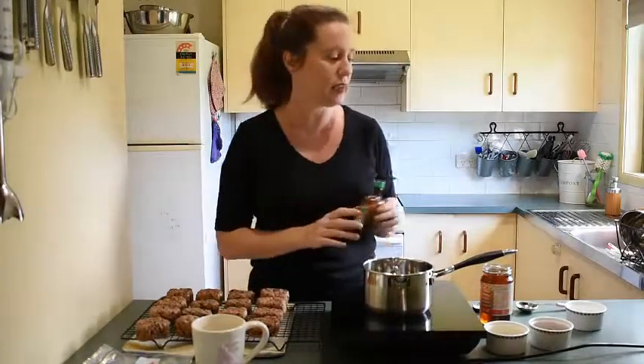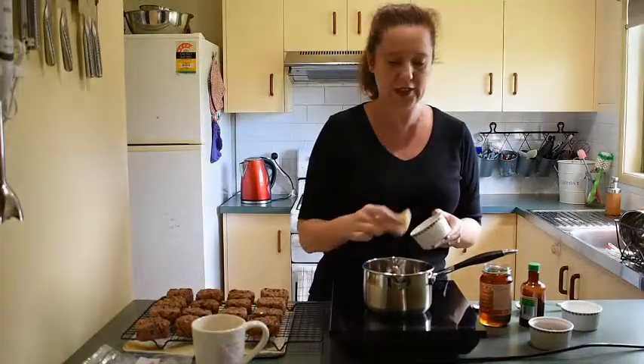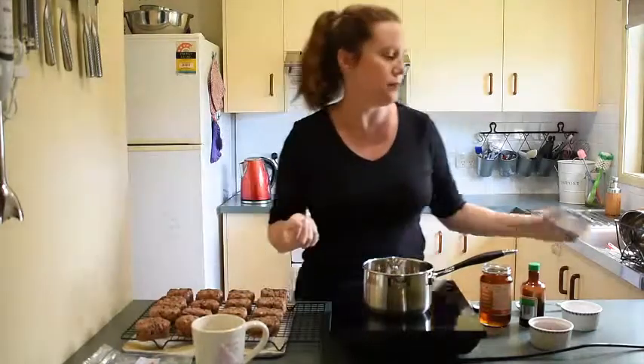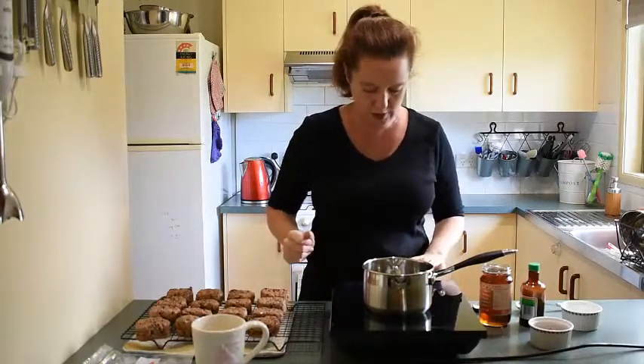The two extra ingredients I like to add are good quality vanilla extract — not essence, which is artificial, always use extract — and a little pinch of salt. Salt is fantastic with chocolate; it really brings the flavour out, not enough to taste salty, just a pinch to accentuate the chocolate. So we're starting with about 35 grams of cacao butter. It's hard to measure accurately in chunks so you can chop it with a knife, and if you add a little bit more that's fine, but don't go under because you need it to make the chocolate set.